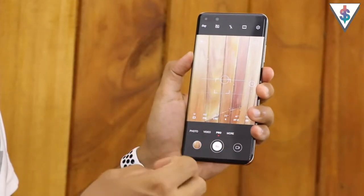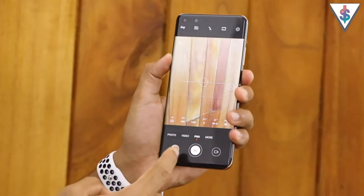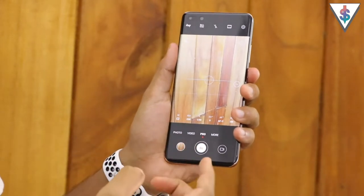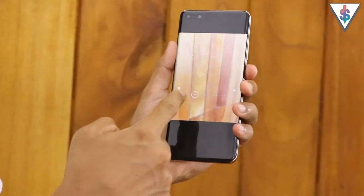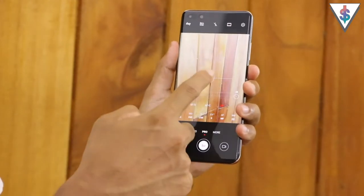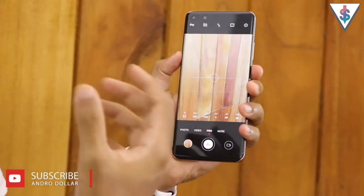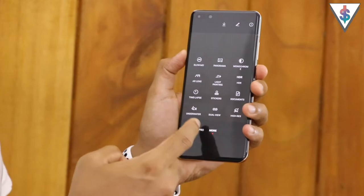Next up we have the pro mode. If you use this you can take full control over all the pictures you shoot - you get full access to ISO settings, shutter speed, exposure, and you can even change to manual focus and focus on exactly what you want. This is really awesome if you want full control over your pictures.